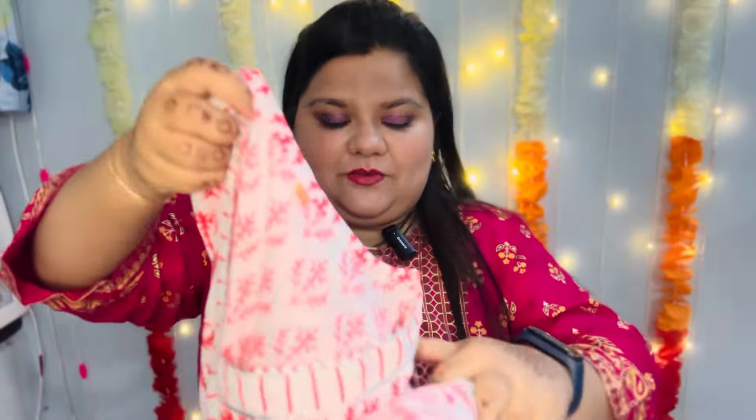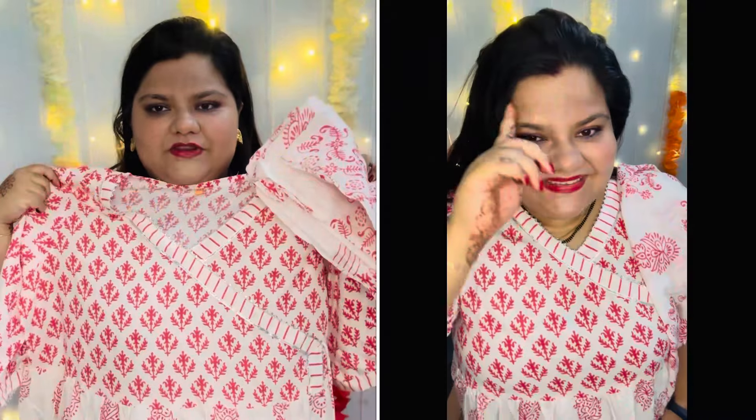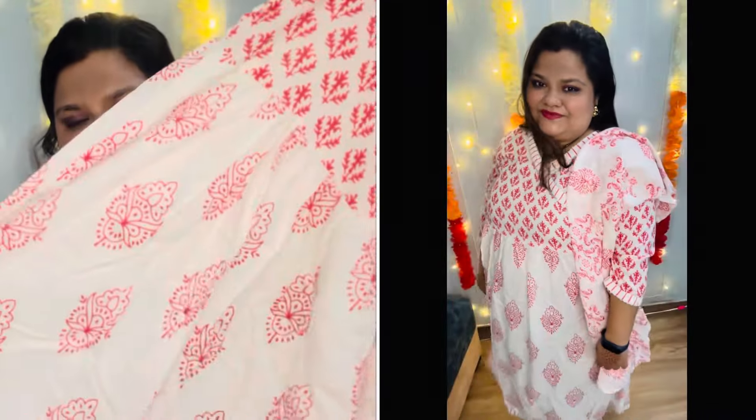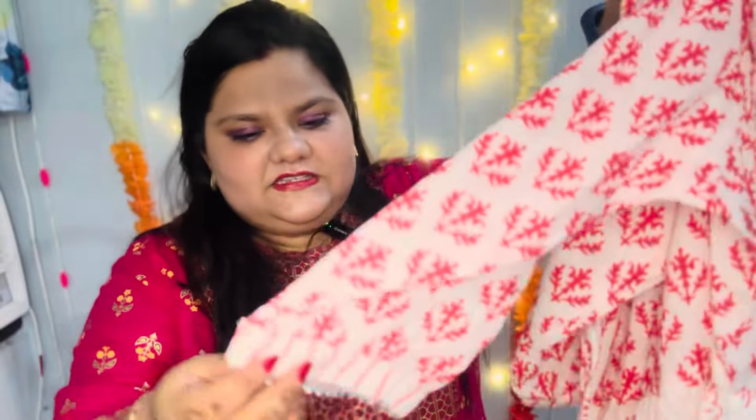The third kurti I have here is one of my favorites. It is white and red. White is also a color I don't usually wear more often, but I think it looks really pretty on me. It has a dupatta also, which I have now received. This is the Angraka style with what I think is a cut print — it looks like a Jaipuri print.